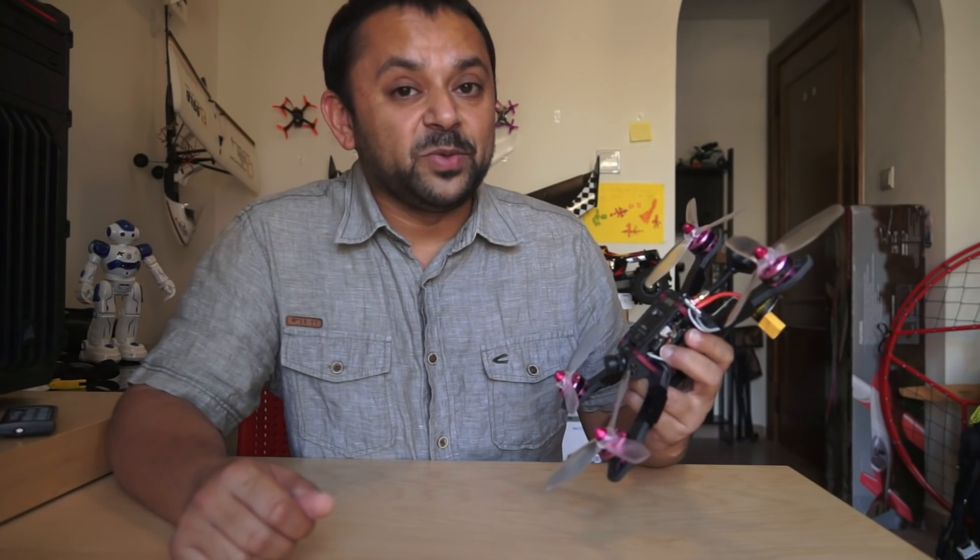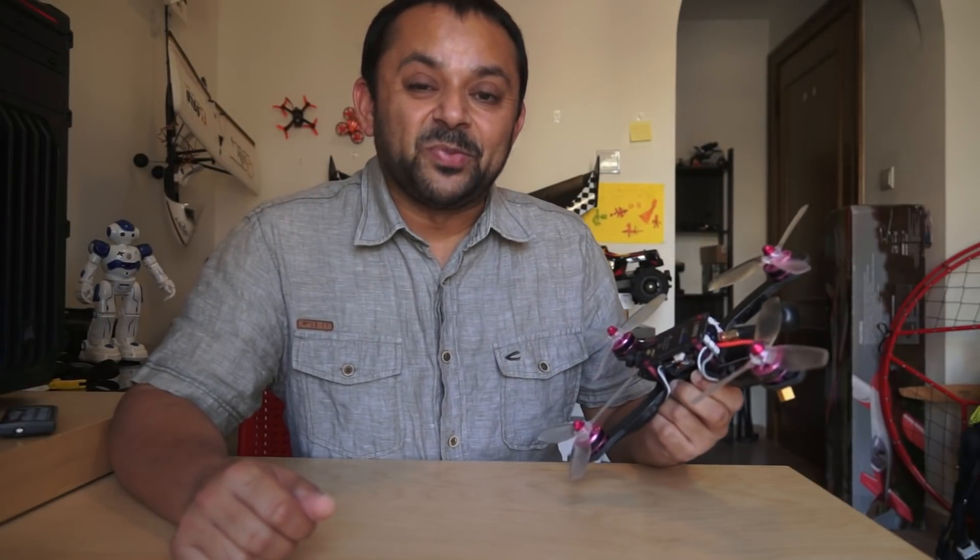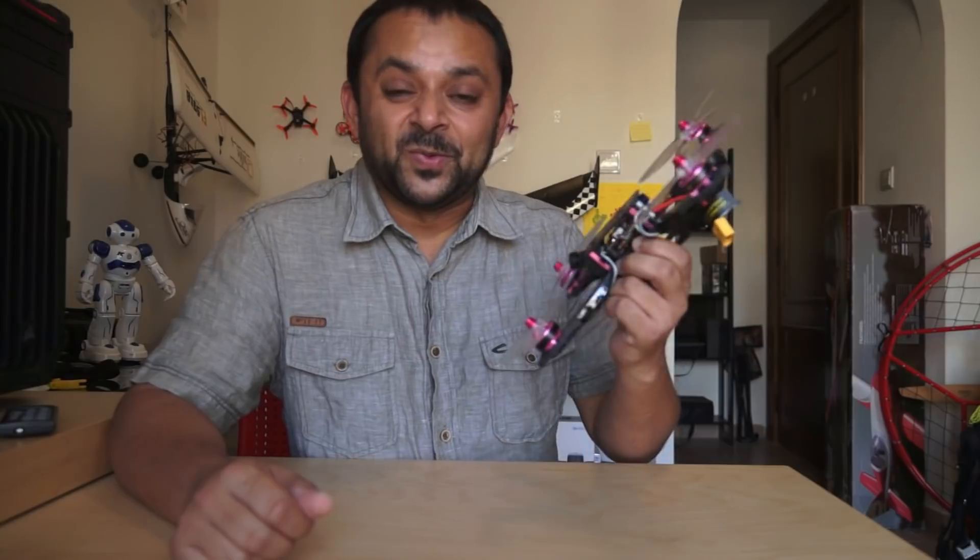The next step for me is to configure it with my radio control — the FrSky Taranis — batteries are fully charged. Why not bring it out for a spin this afternoon right away.